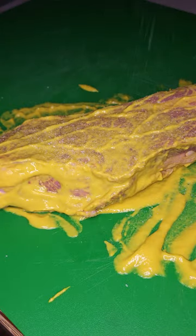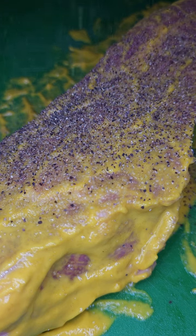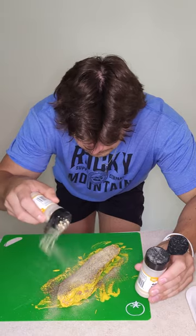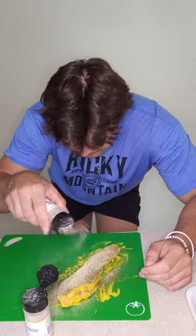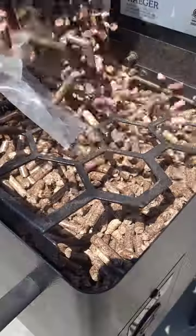Make sure to pat the steak dry of any moisture and apply a generous amount of mustard — enough to cover all of the exterior surface of the meat. For the seasonings, I like to go simple: a little bit of sea salt, some cracked black pepper, and of course onion powder and garlic powder. Rub all that in so it doesn't fall off.